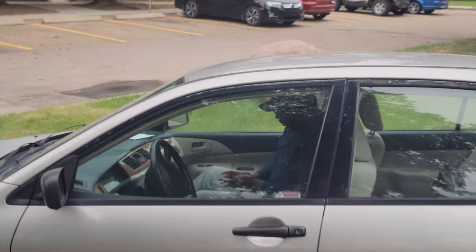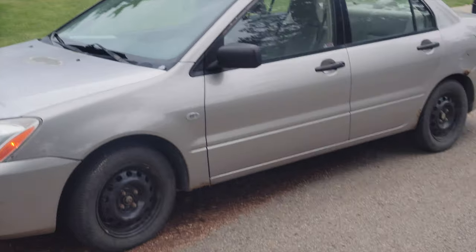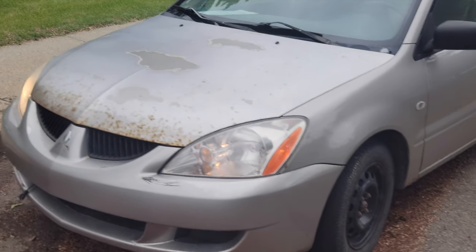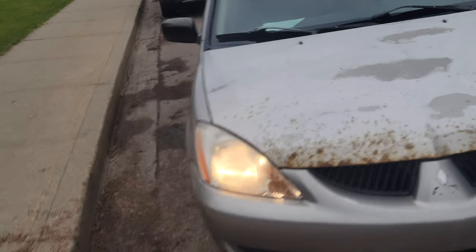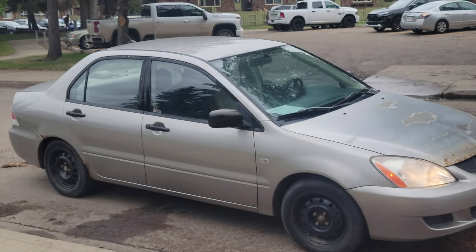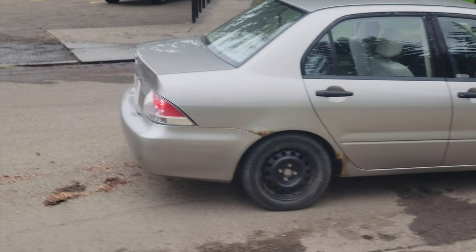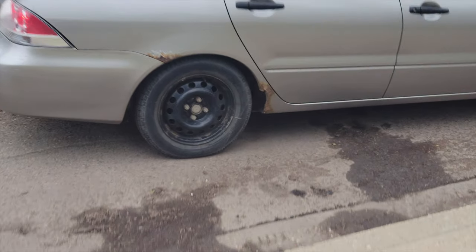So I just bought this car, a 2004 Mitsubishi Lancer. Take a look at the outside and underneath.